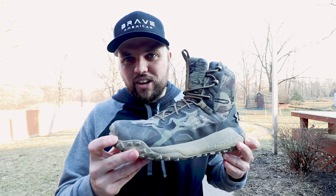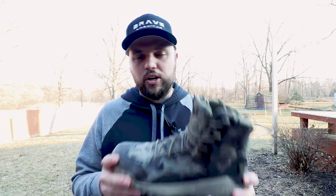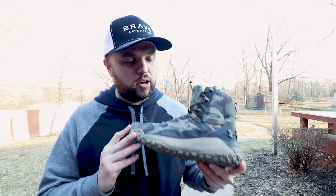You can tell in the video this boot has been field tested — it's a little dirty. I went through a handful of boots before I got to this one and had my eye on this boot for months. It retails around $189, and right before my hunt — we were going pheasant hunting, doing an upland hunt here in Michigan — I went to Bass Pro and finally picked up a pair. I purchased these with my own money, so this is a real review, not paid for by Under Armour.